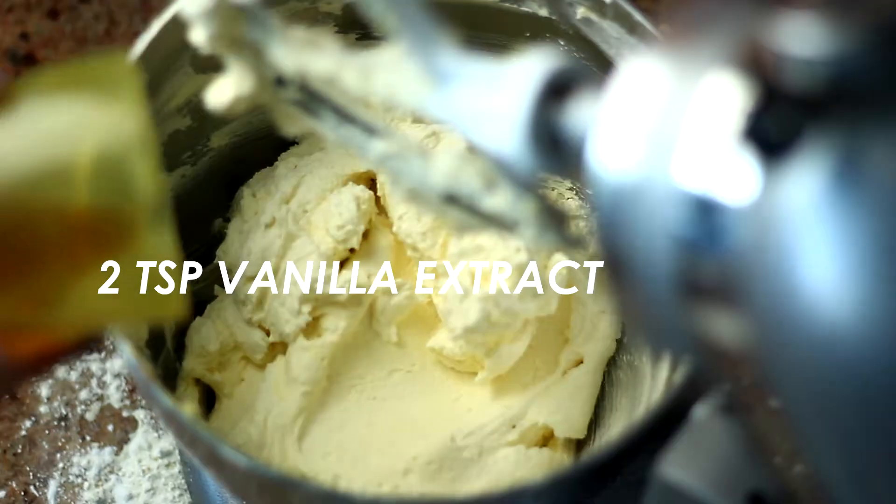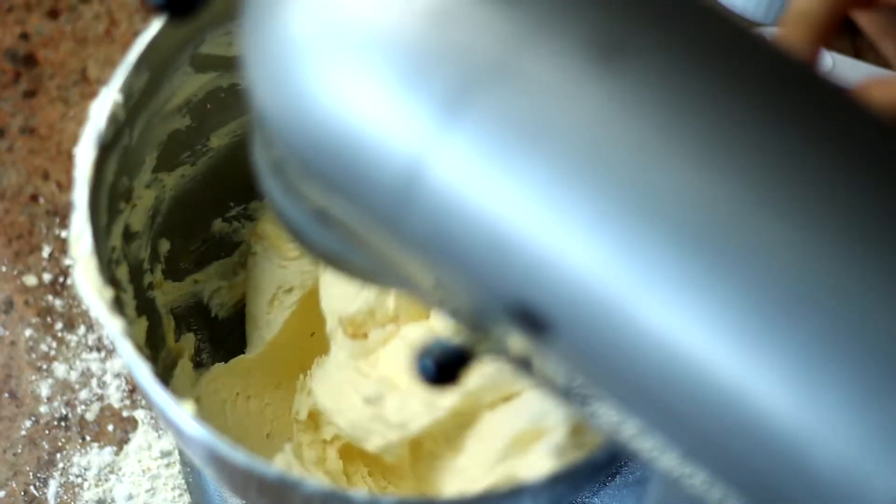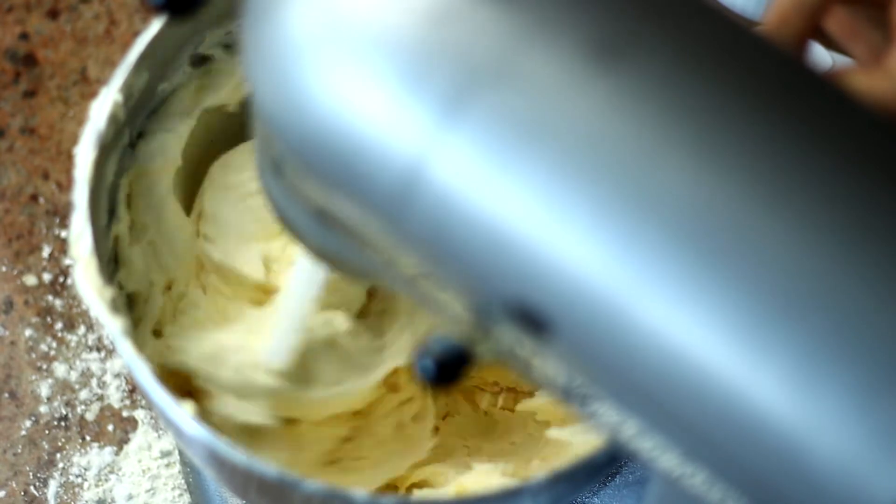Once all that was mixed, I added two teaspoons of vanilla extract and one tablespoon of milk to just thin it out a little bit. And that is our buttercream frosting.